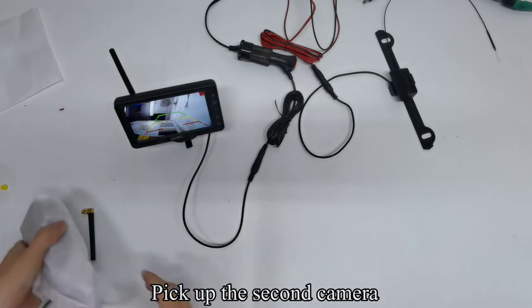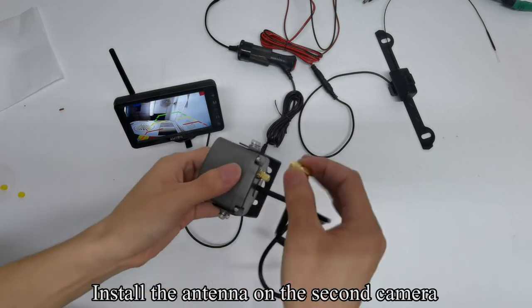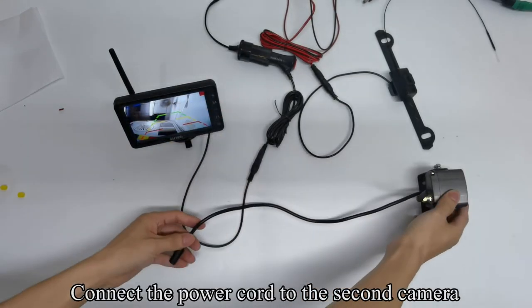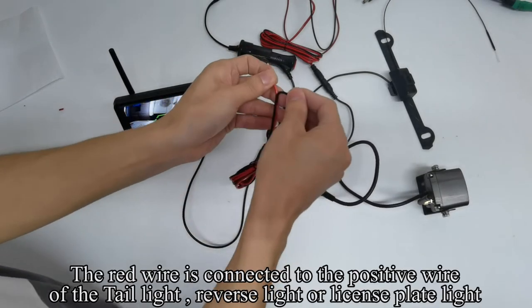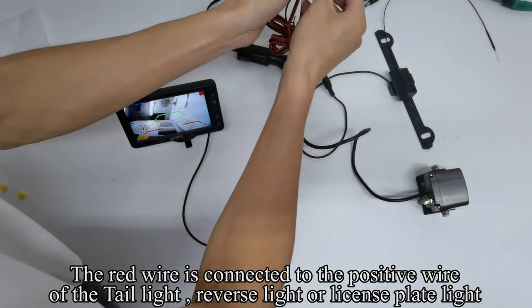Pick up the 2nd camera. Install the antenna on the 2nd camera and connect the power cord to it. The red wire is connected to the positive wire of the tail light, reverse light, or license plate light.